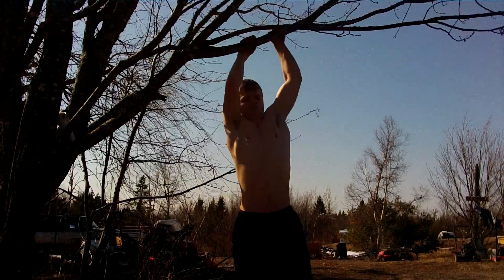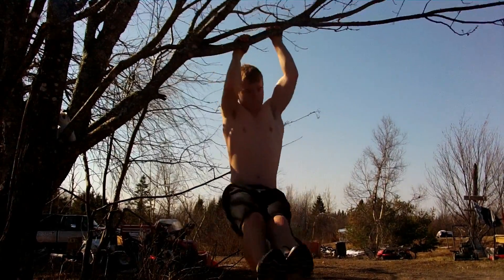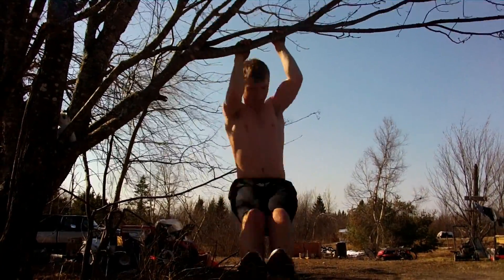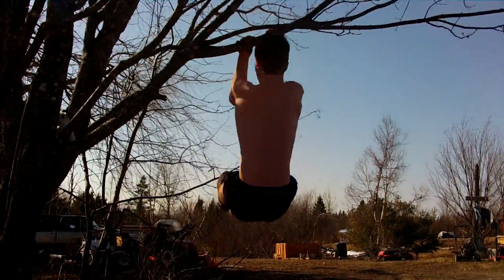Alright guys, I think we're warmed up — better than we were a couple seconds ago. So now we're going to move on to some trees. Right here I'm doing the pull-ups on the tree. Everything that I'm saying in this, don't pay attention to it. Basically what you're going to be doing is pull-ups on the tree, as you guys can see.